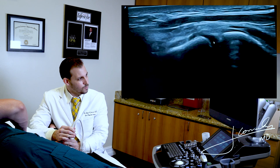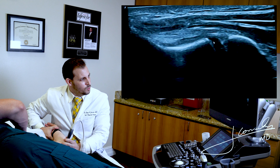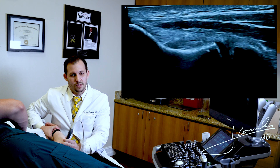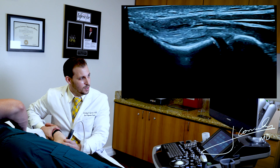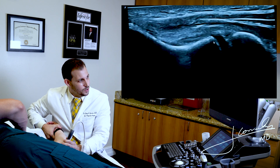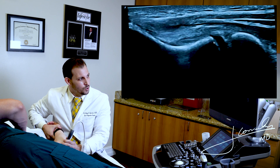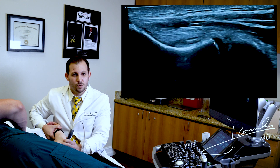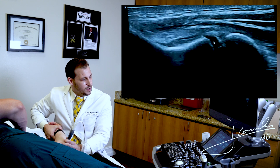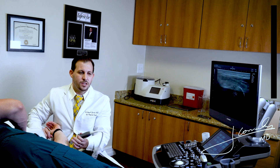There it is. At this point, we could do a dynamic valgus stress. I want you to concentrate right where the arrow is — that's the ulnar humeral joint space. This is an intact UCL because this athlete has never had an injury to this UCL, so there's going to be minimal gapping, what we call ulnar humeral joint space gapping. You could actually see some movement, but in an intact UCL this is what it should look like. In an injured UCL, that joint space gapping should open significantly more. And you could always measure the stress minus rest, which gives you a pretty quick and easy dynamic examination of the ulnar collateral ligament.